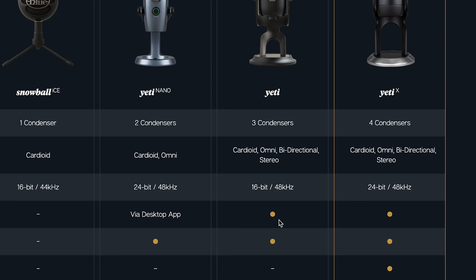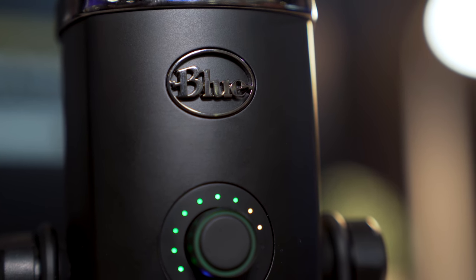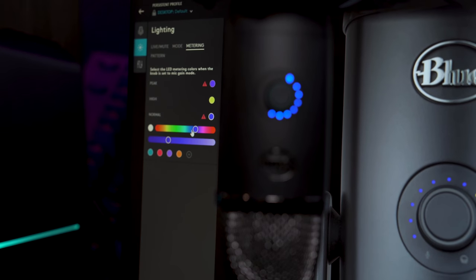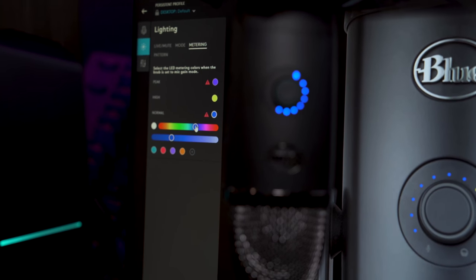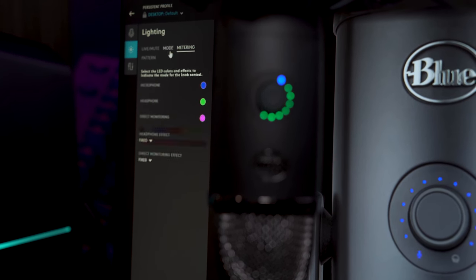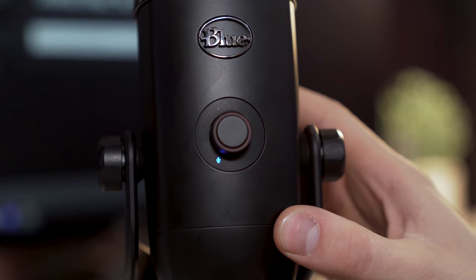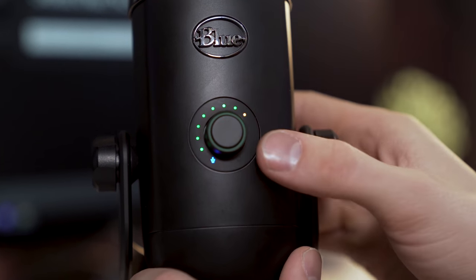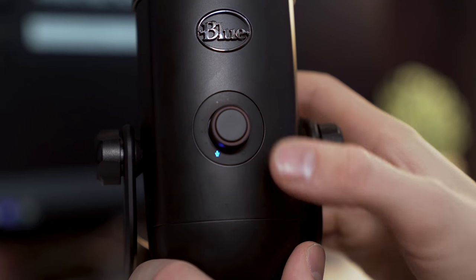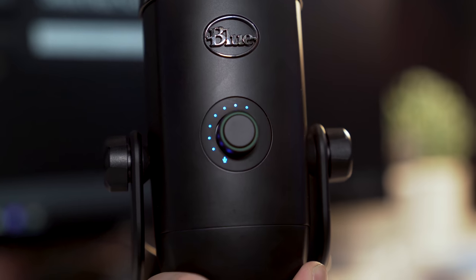But the huge feature of this is the gain control on the front that has high-res LED metering. This is pretty cool — it actually gives you a visual of what your gain is, with controllable and changeable LED coloring. I also love this button because you can quickly mute the mic. If you need to sneeze, you can tap it and mute really quick, then tap it back on. The tactile feel of having that right on the front with the LED metering is very cool.